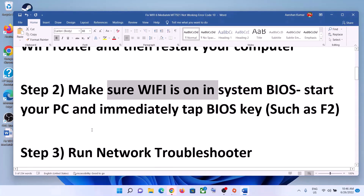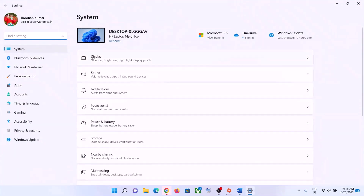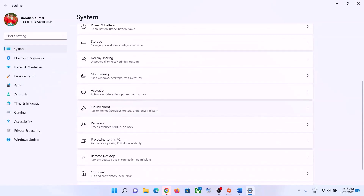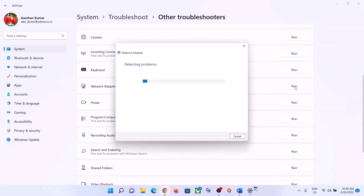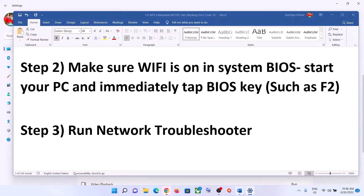The next step is to run the Network Troubleshooter. Go to the Start menu and click on Settings. In Windows 11, click on System, then Troubleshoot. In Windows 10, click on Update and Security, then Troubleshoot. Click on Other Troubleshooters or Additional Troubleshooters, find Network Adapter in the list, and click Run the Troubleshooter. Once complete, restart your computer and connect to your Wi-Fi.